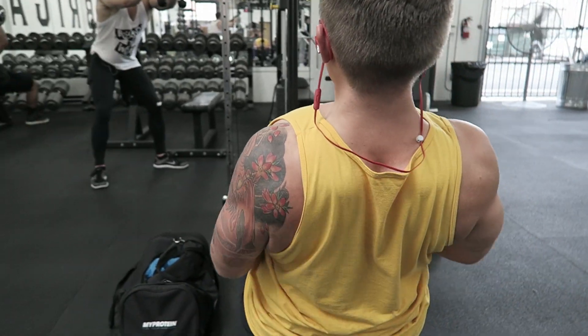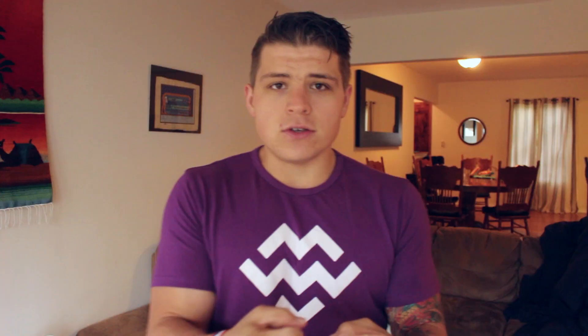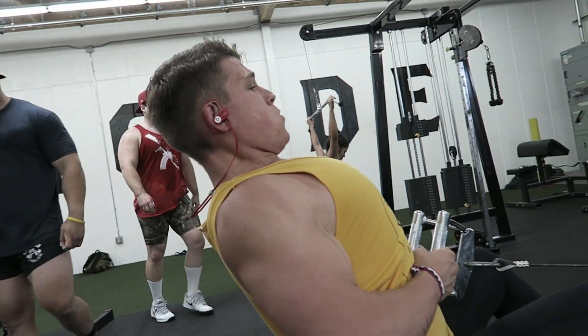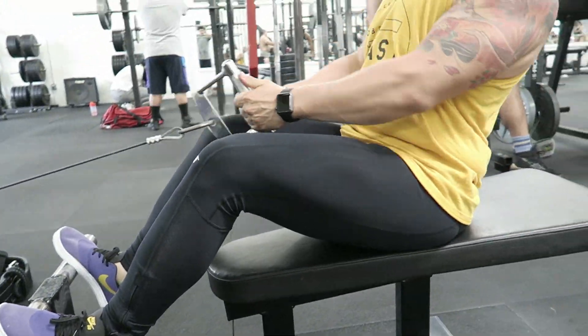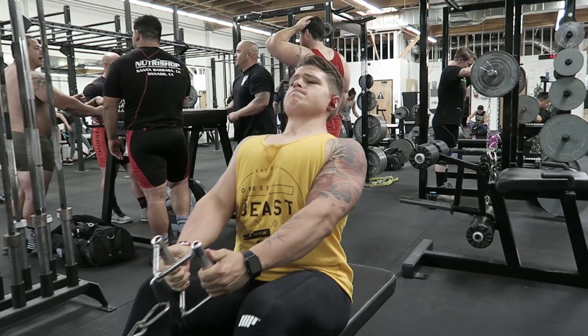After that I moved on to seated cable rows, which are really awesome right after lat pulldowns. A huge piece of advice — same as for lat pulldowns — is to almost take your thumbs out of the equation and grip the bar with just the tips of your fingers. The less you squeeze the bar, the less your biceps are involved, and the more your lats are engaged. My favorite way to do seated cable rows is to keep my back straight with very strict form and pull with your elbows.